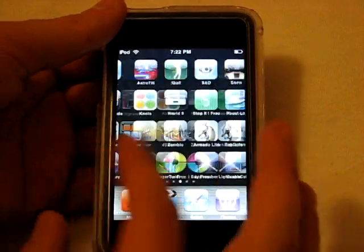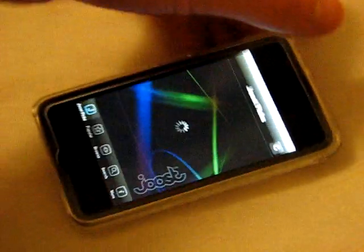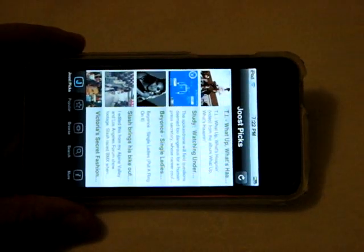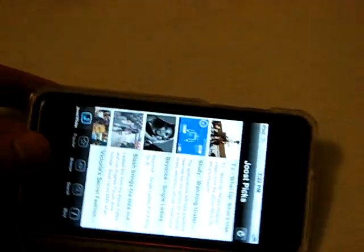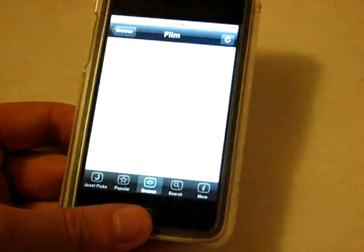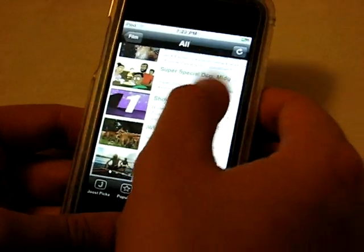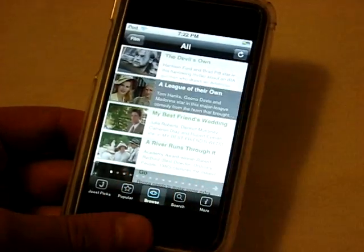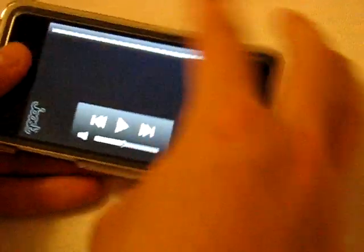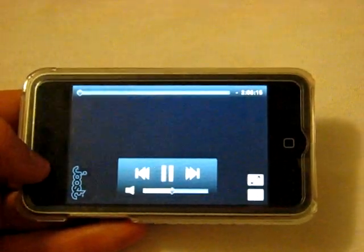The last app I'm really excited about — I literally just found it — is a free app called Juiced, spelled J-O-O-S-T. It's basically free internet streaming for videos: music videos, TV shows, and full-length movies. Under the Film section there are actually full-length movies. We'll try 'A League of Their Own,' the old baseball movie starring Tom Hanks. It takes about a minute for the whole thing to start and load up.